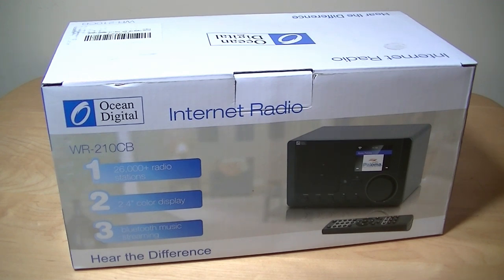It sells on Amazon for under $87, so it's fairly inexpensive for what it offers — one of the more inexpensive models available. It also has a traditional 3.5mm auxiliary input if you don't want to use Bluetooth, so you can use this as a speaker in a number of different ways: as a regular wired speaker, as a Bluetooth speaker, and of course as an internet radio speaker.